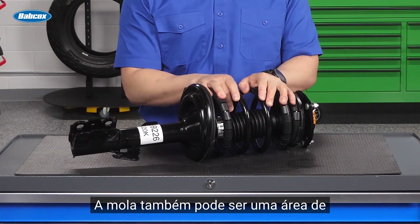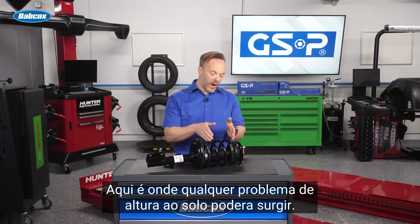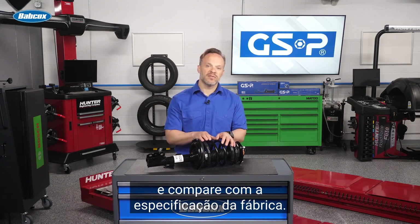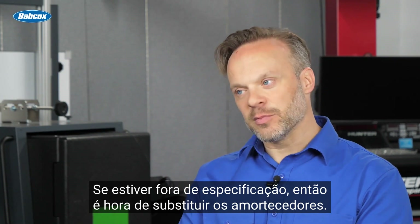The spring can also be an area of concern when it comes to the strut assembly — this is where any ride height issues could stem from. Check the vehicle's ride height and compare that with the factory specification. If it's out of spec, then it's time to replace that assembly.